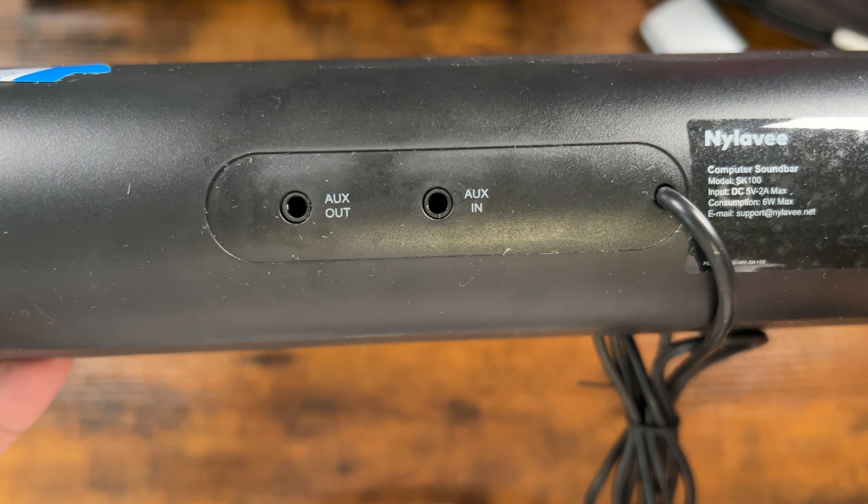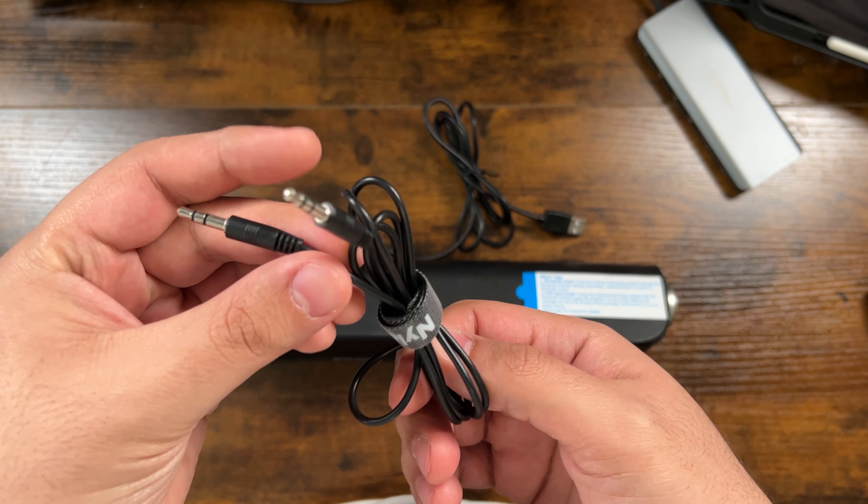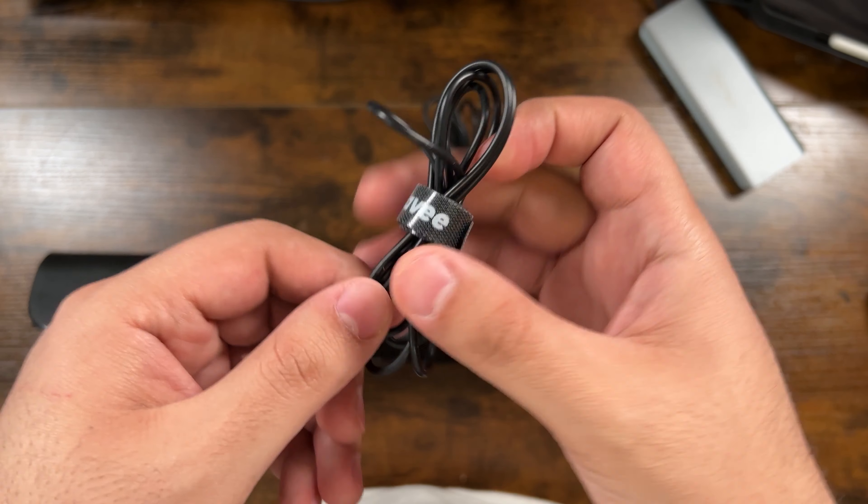The soundbar doesn't have built-in batteries, so you'll have to plug the USB into a USB port. Once you plug in the USB, a blue light will turn on at the front of the speaker. Then you can just connect the auxiliary cable for sound.